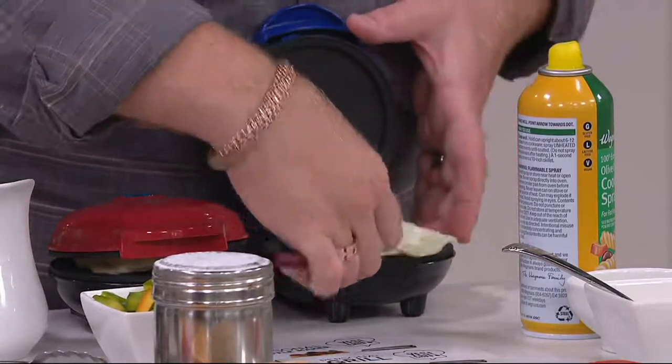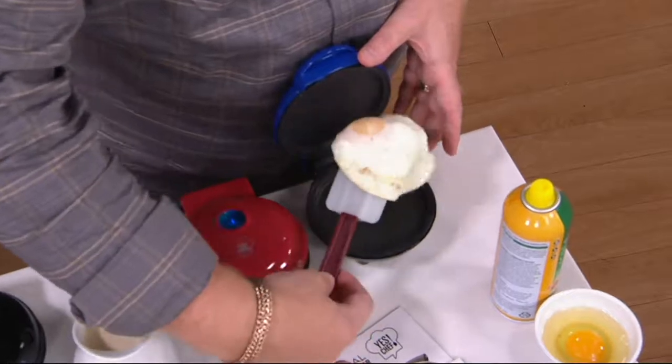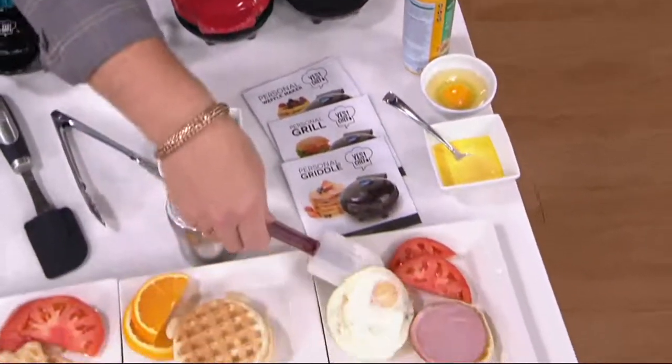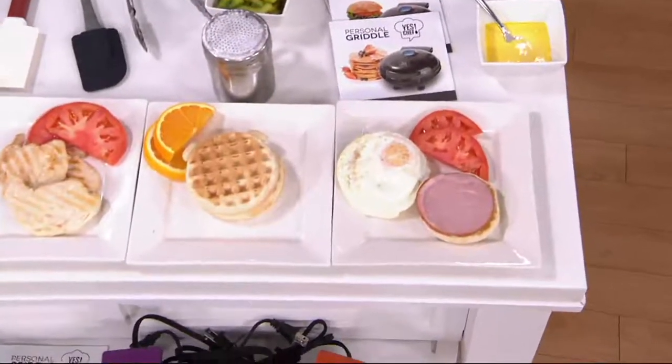What I love here from Yes Chef — you're taking a look at this set of three. You're going to be getting three mini makers, and the mini makers include your grill, griddle, and waffle maker.